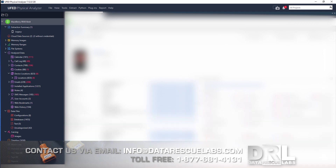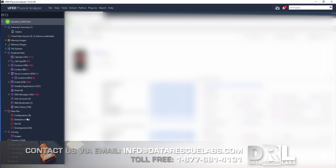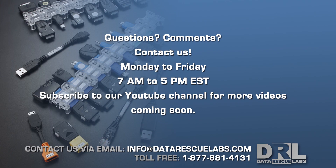And here's the process done. Thanks for watching — we're going to have more videos coming up for 2019. If you like our videos, please subscribe.